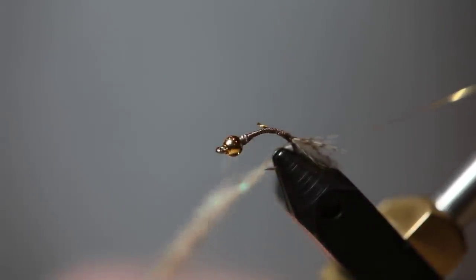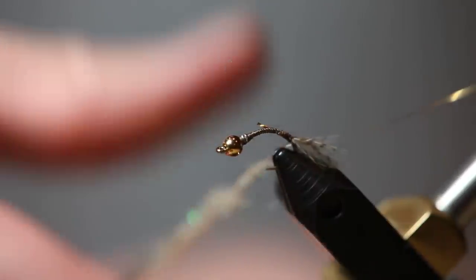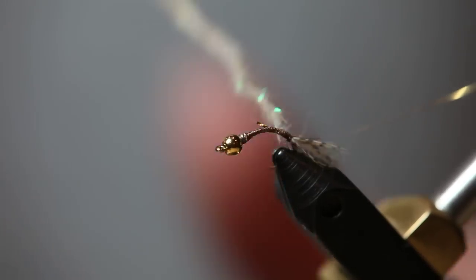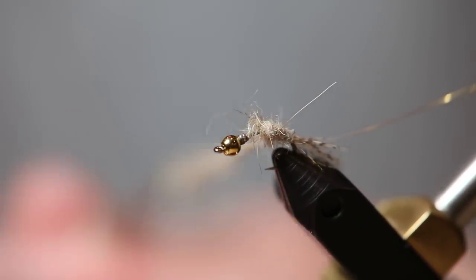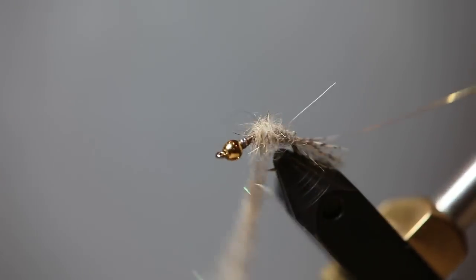One thing I didn't mention is that I'm tying this on a curved hook — it's actually a scud hook. I like to tie my nymphs on curved hooks. I think it makes them look a little more realistic, the right shape. After you get some dubbing on your thread, go ahead and dub the body. You don't want to wrap it too tight. This fly can be bushy — it's going to catch some fish that way.